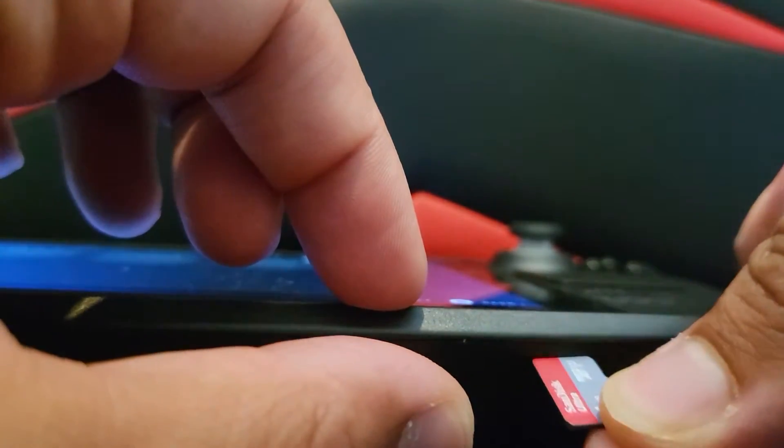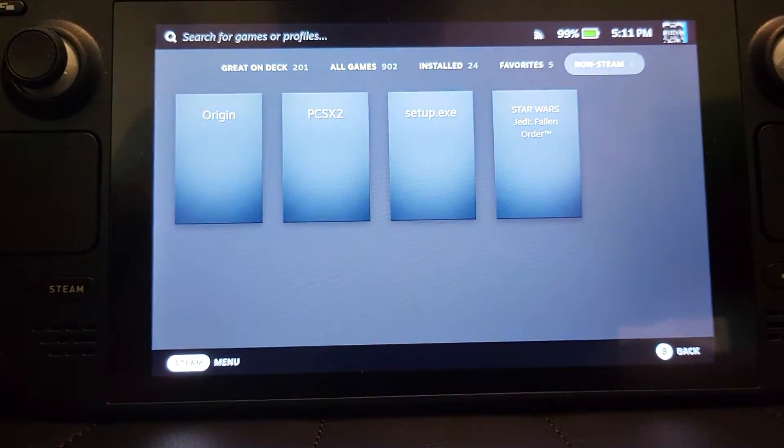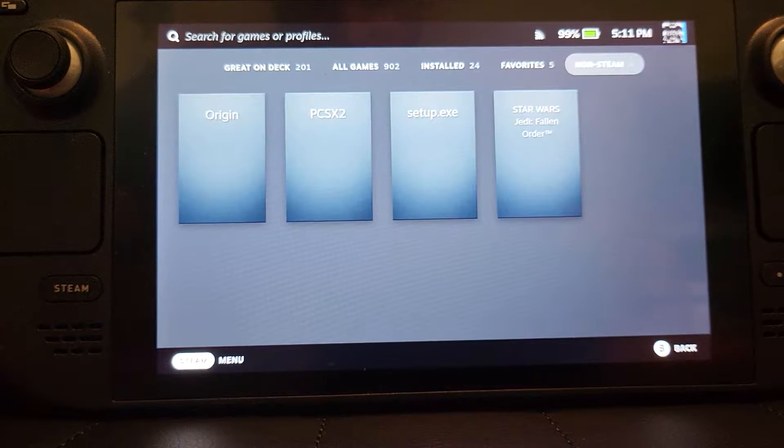First of all, what you want to do is install it in that little slot down there. Install it so the label is facing up, and literally just slot it in — there we go, make sure it's fully in.